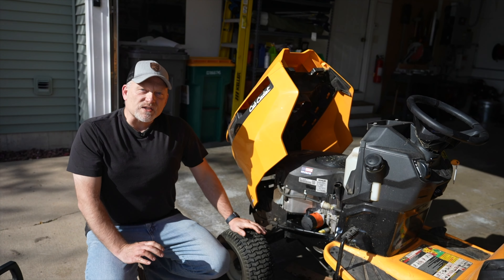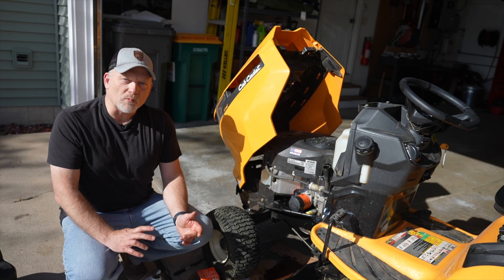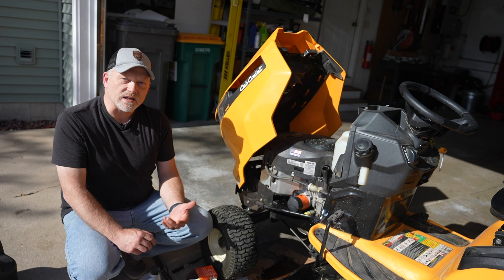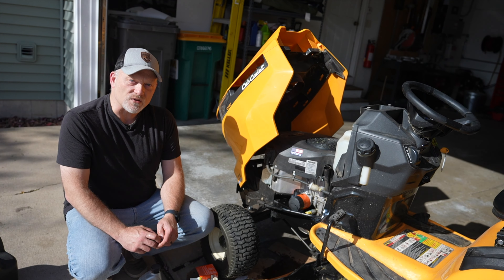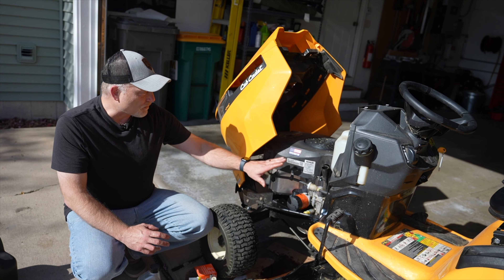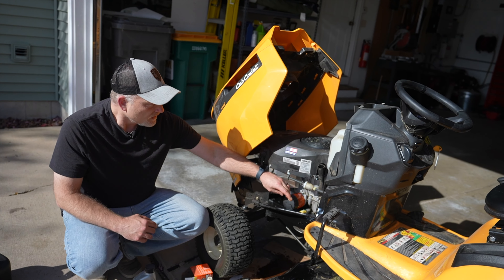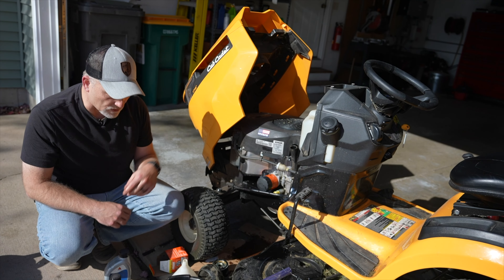Now for the last step, we're going to put oil back into the unit. The capacity of this is somewhere between 1.7 to 2 quarts, so we're going to add in just under 2 quarts, take a quick measurement after it sits for a little bit, and then top it off until it reads full. Before I put oil in, I want to verify that the filter is on and hand-tightened, the valve has been closed, and the valve cap is back in place.